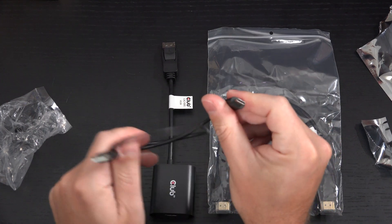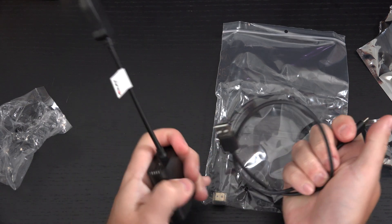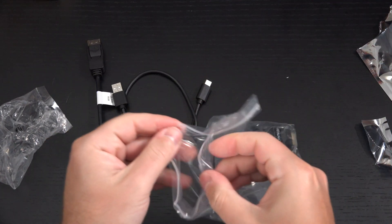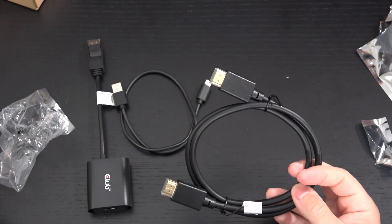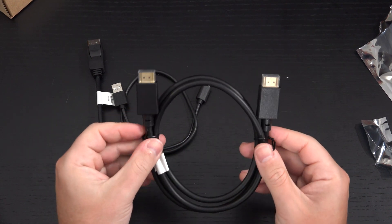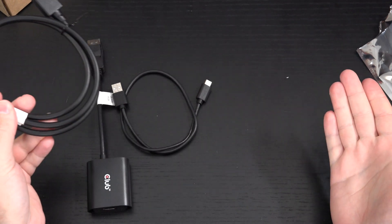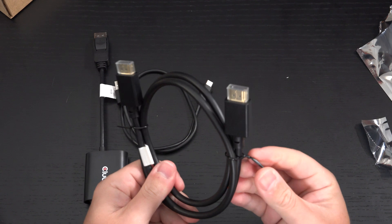It comes with a Type-C cable because there is an input for power delivery, so that's another thing I'll have to hook up as part of the setup. I have other HDMI cables to test, but Club 3D is only going to stand by their recommendation that you use their cable — this one rated at 10K. It just makes sense that if this is how they've tested it, you want to recreate that. There's no reason to try to make it happen any other way.